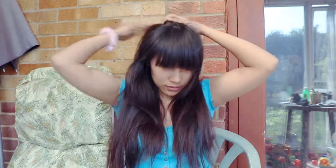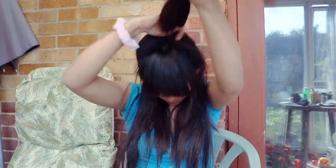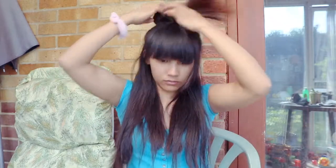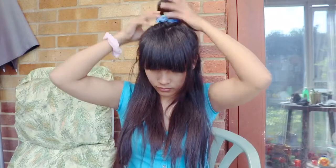Our next style: make a half-up section again, then make a small bun at the top. And that's it — a simple half-up bun with your scrunchies.